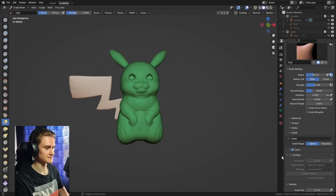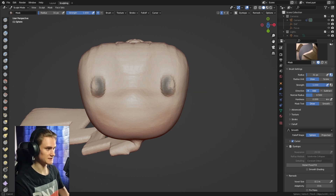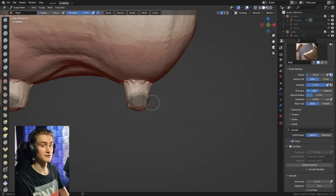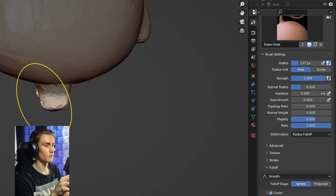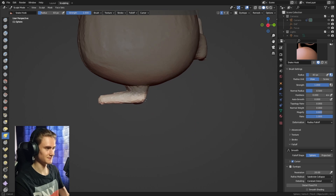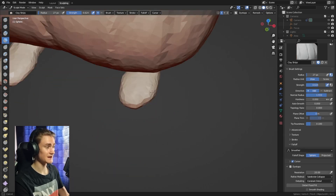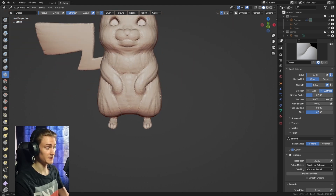For the legs we need two ankles. Use the clay strips brush to draw where the ankles originate from the bottom of the body, then mask that area, invert, and draw out the ankles. If the ankles are too far forward bring them back with the grab brush. Select a ring at the bottom of the ankles and use the snake hook brush with the magnify setting — which works against the brush's inherent volume loss — to pull out the feet. Adjust the foot shape at the bottom so it looks more foot-like. Use the clay strips and crease brush to add shape and define the toes. We're still in the blockout phase so it doesn't have to be perfect.